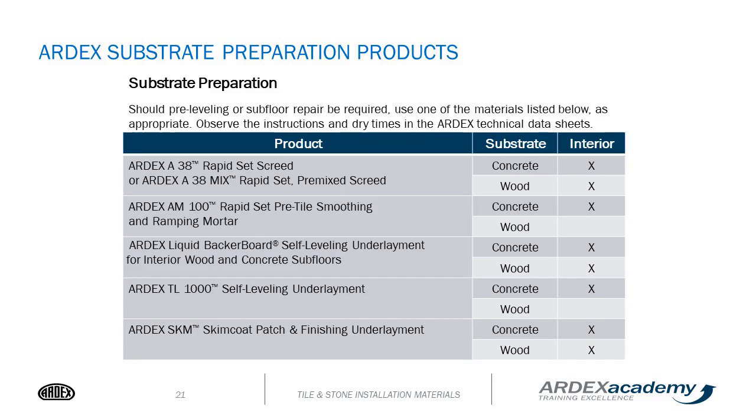ARDEX offers a wide variety of products for substrate preparation before installing the Flexbone heat. We have a mud bed or screed called ARDEX A38, a rapid set screed that can go over both concrete and wood in an unbonded application. We have ARDEX AM100, a rapid set pre-tile smoothing and ramping mortar for over concrete surfaces. We also have two self-leveling products: ARDEX liquid backer board for both concrete and wood, and TL-1000 for over concrete. For minor patching or skim coating, we recommend the ARDEX SKM skim coat patch and finishing underlayment.